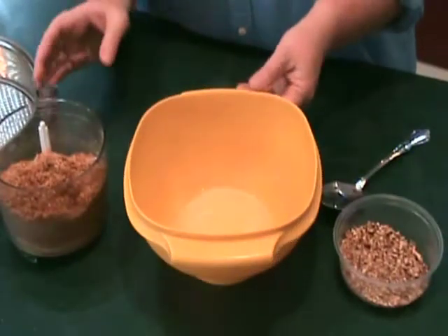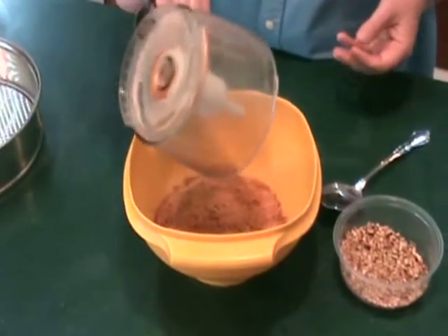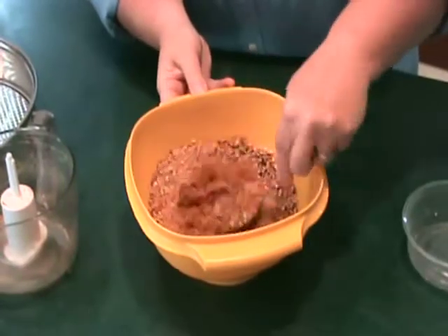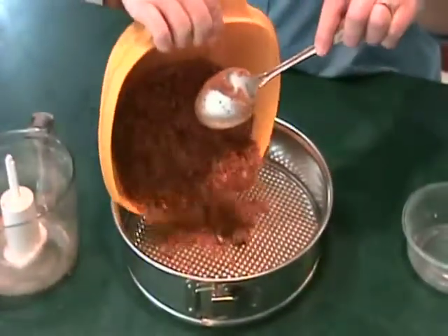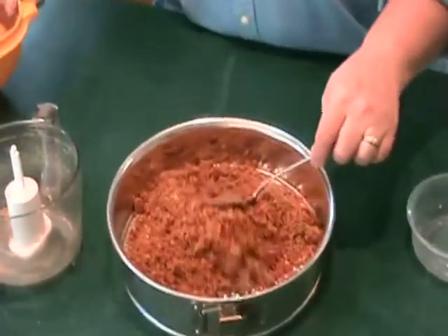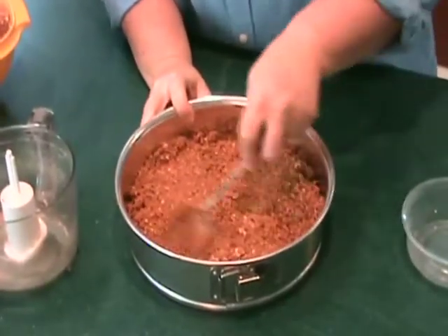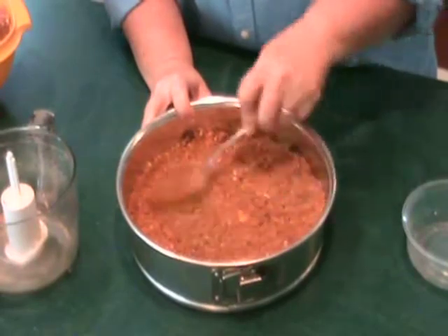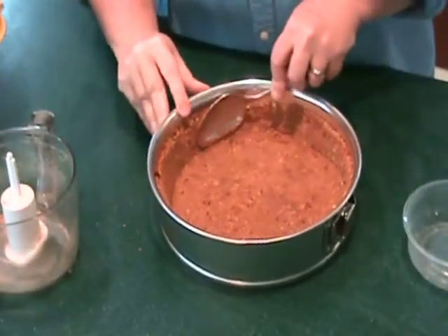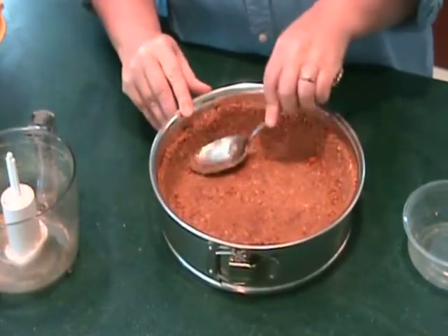In a medium bowl, mix melted butter, Biscoff cookie crumbs, and chopped pecans until evenly moistened. Press crumb mixture firmly onto the bottom and 1 inch up the sides of a prepared 9-inch diameter springform pan. Bake at 325 degrees until crust is set, about 15 minutes. Cool completely.